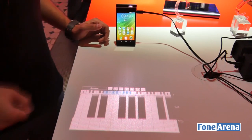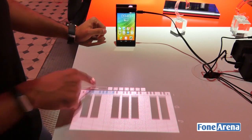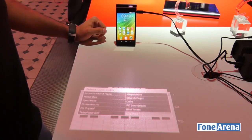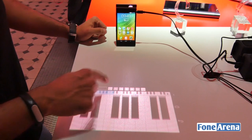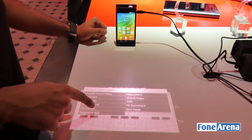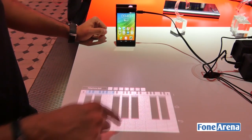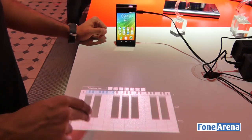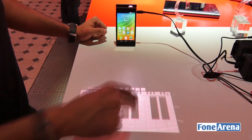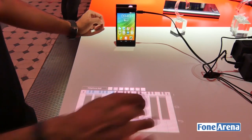It's similar to those projection keyboards from a few years back. Here we can go in and change the type of sounds — right now it's set to gunshot. We'll change it to telephone bell, and you can see the sound coming out is now a telephone bell. The phone is able to pick up every bit of input being typed in.